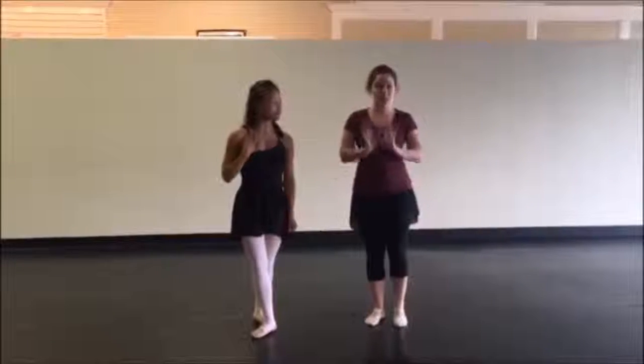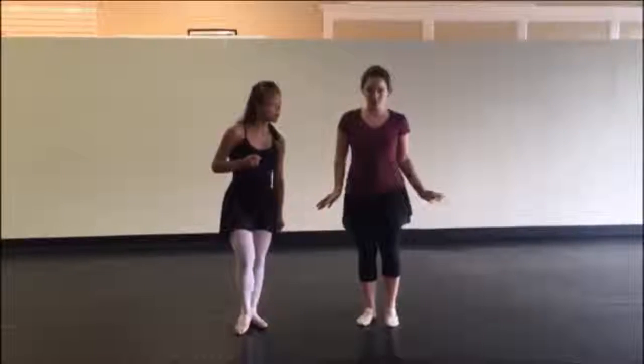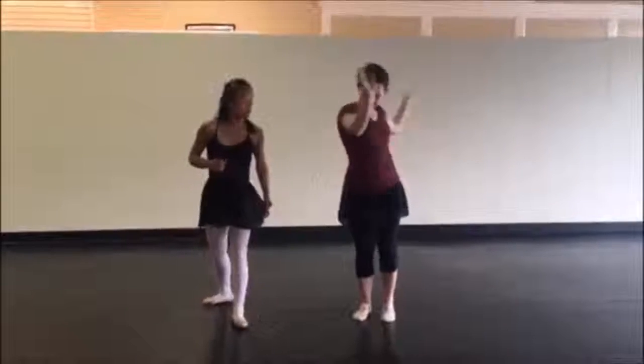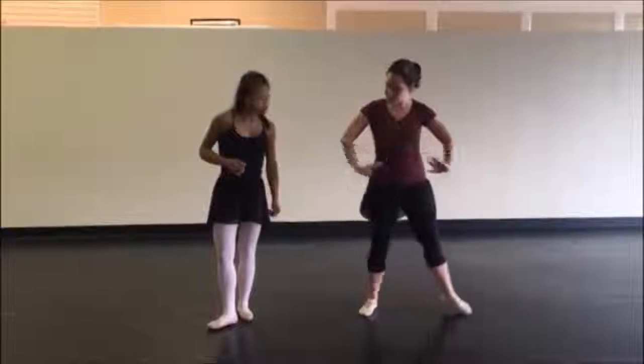Ms. Lexi is going to show us her side splits. In ballet, it's very important to be able to do all your splits. We do them this way, and we do them this way, and we do them this way. So Ms. Lexi, we are going to see our side splits.